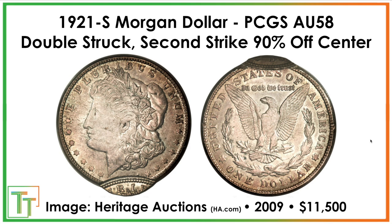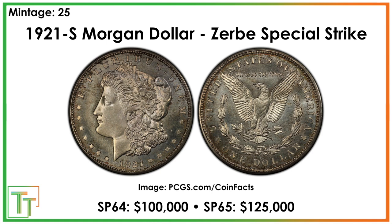Then we have the Zerbe special strike. In 1921, Farran Zerbe was an important figure in coin collecting. He was in San Francisco, excited to see new dies struck — but they ended up being Morgan silver dollar dies, not peace dollar dies. So he asked if they could ease his disappointment by preparing some proof-like or special strike 1921-S Morgan dollars for him. He received 25 of them and gave them to his coin collecting friends. Now they're hundred-thousand-dollar coins. The condition split between MS-64 and 65 obviously matters, but these are really, really nice coins, and presumably some have been lost.